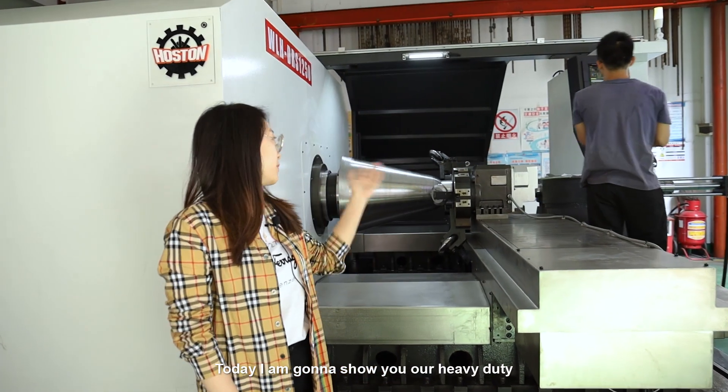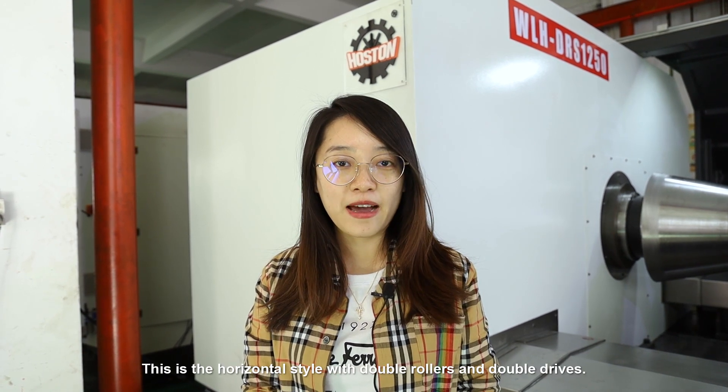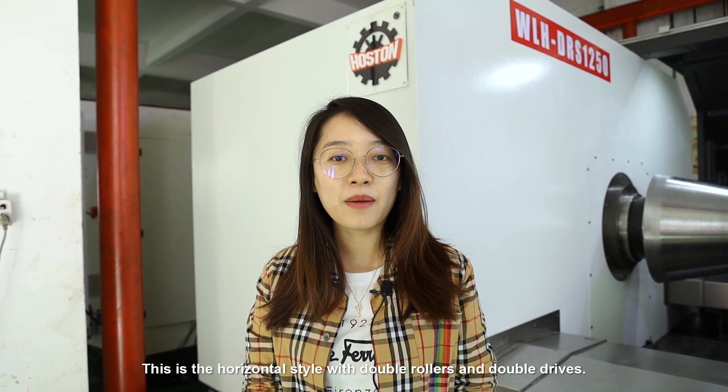Today I'm going to show you our heavy duty DNC metal spinning machine, model WLH-DRS1250. This is the horizontal style with double rollers and double drives.